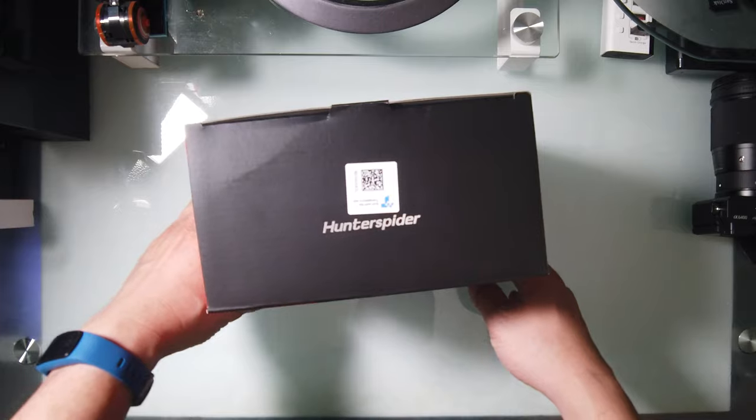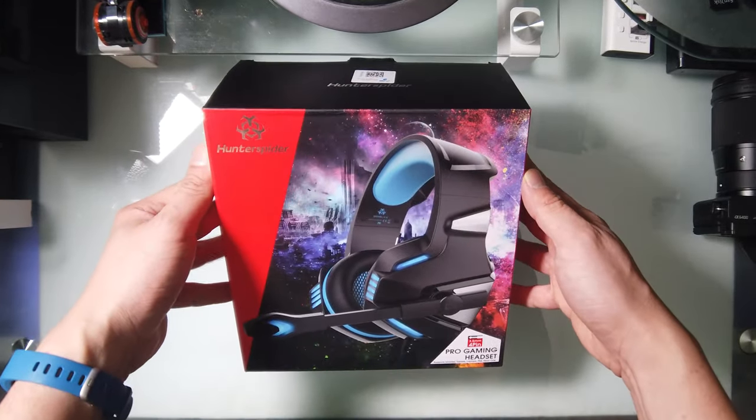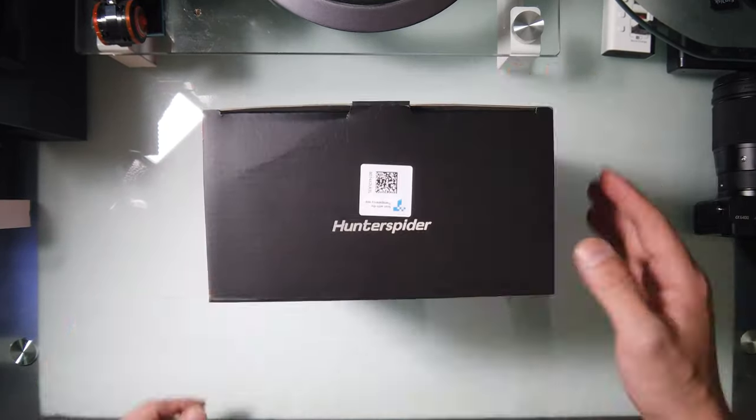Here I'm showing you the top of the box, the bottom, the front — just trying to show the design. There's a little silver foil on the upper left. It's a quick unboxing.